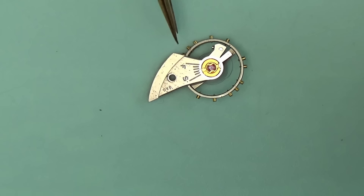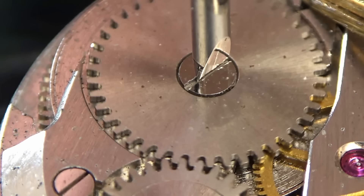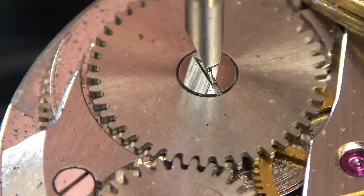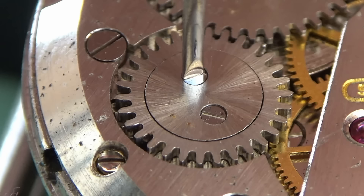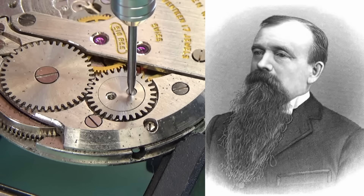I'm going to continue the disassembly in the background while I cover some of the history of Gruen. Before that I'd like to point out a mistake — genuine senior moment. This screwdriver is too small. You can put that down to senile dementia if you like, but don't do this. It's very easy to slip and damage your screws, and nobody likes a damaged screw.